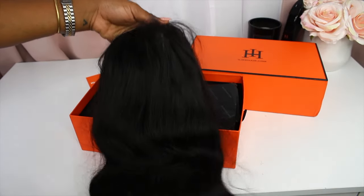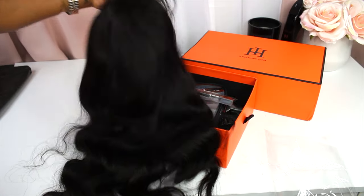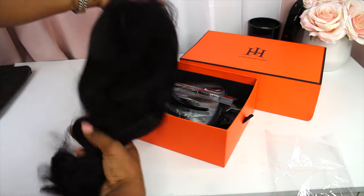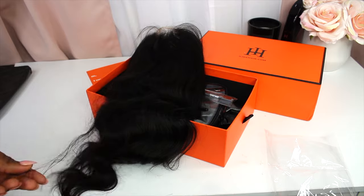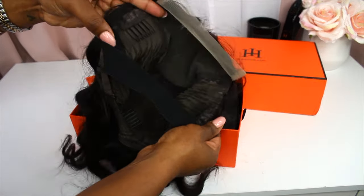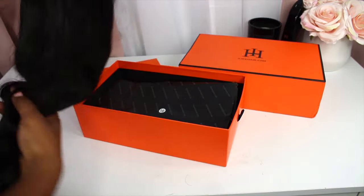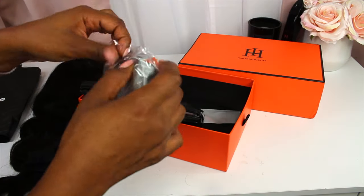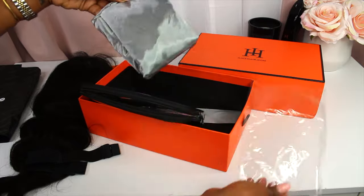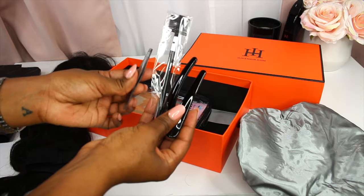The hair is a 16-inch body wave closure wig. It's a 5x5 closure and the hair is in the color natural black. This install is glueless so the wig came with pins on the sides, middle, and back, as well as an elastic band for extra hold. It also came with tweezers, a shower cap, clips, a comb, a small brush, and a little clear cosmetic bag, which I thought was really cute.